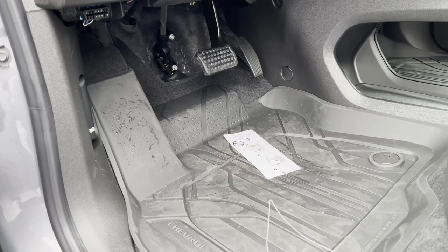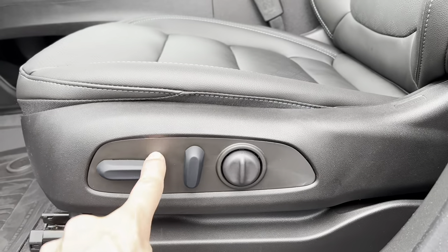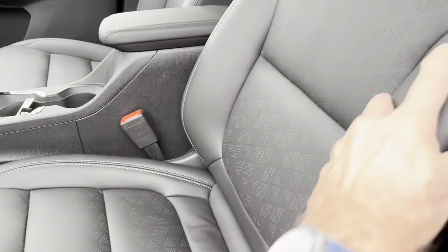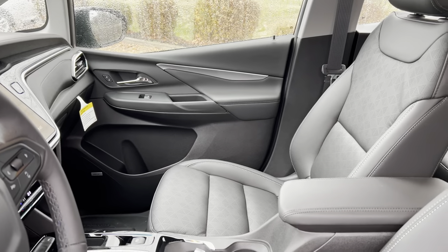Let's see what the interior looks like. Foot box action — nice large dead pedal, brake and accelerator, all-weather mats. Power seats for the front driver, manual seats for the front passenger. Nice black interior color with light blue cross-stitch, which is a nice contrast — nice and comfortable, nice bolstering, nice look.